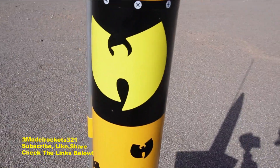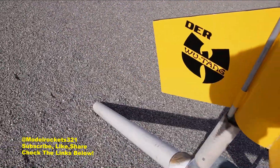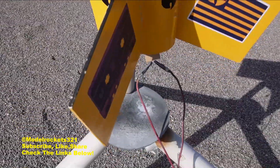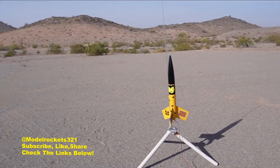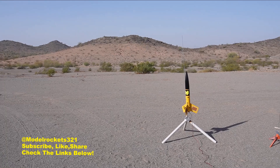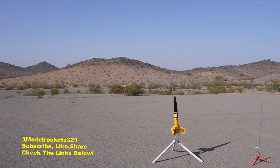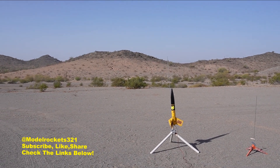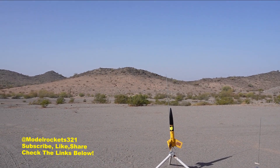Next up we've got the Red Max, but converted into the Wu-Tang rocket, flying on an F15-4 motor — I did it all up in Wu-Tang Clan style. We've got a little breeze but we're going to go ahead and do it anyway. We are ready. The Wu-Tang rocket going on the Estes F15-4 motor and we are going in five, four, three, two, one.